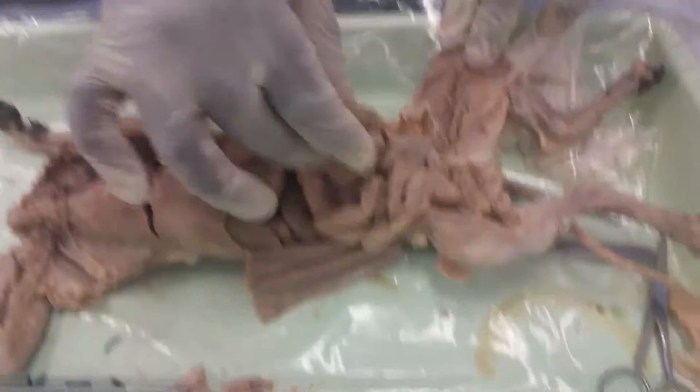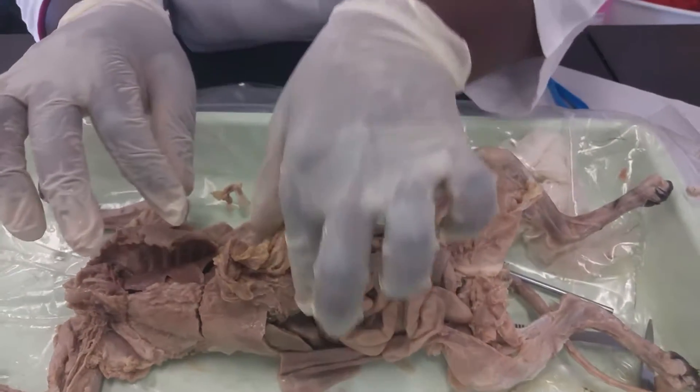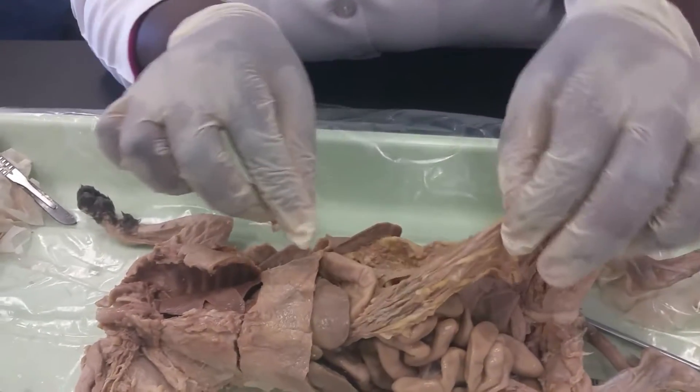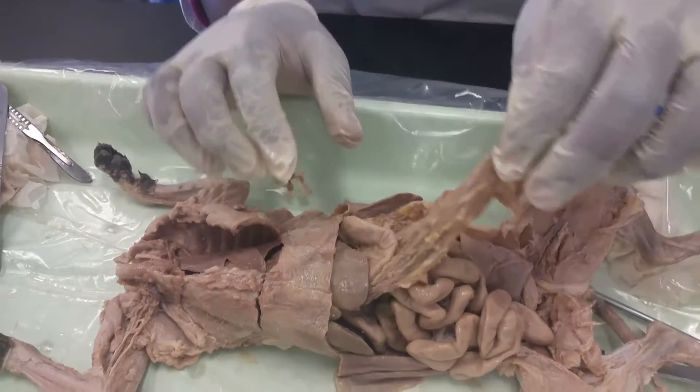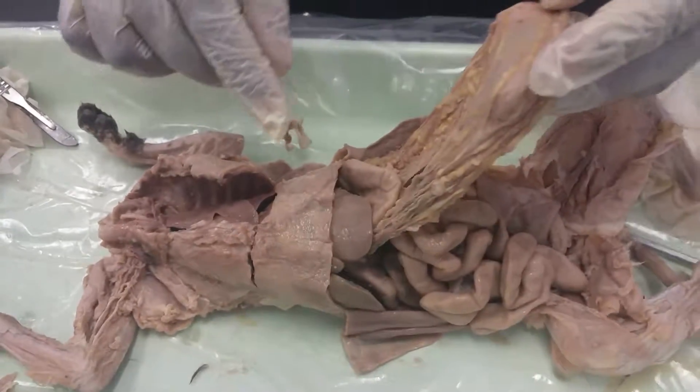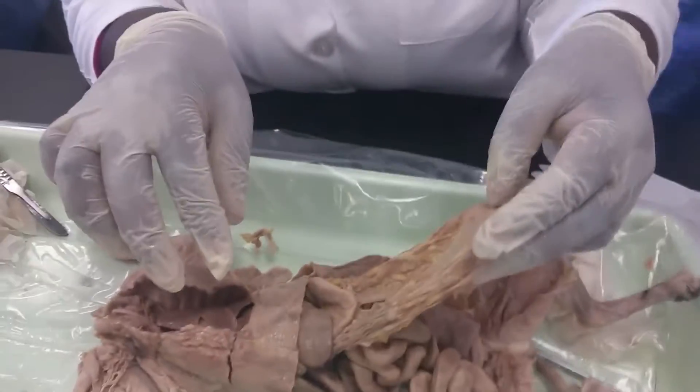Look at that. Intestines. Liver. What is this thing here? What is it called? Mesentery. Mesentery. It's the mesentery. That cushions all the — keeps all the work.